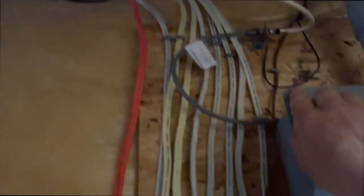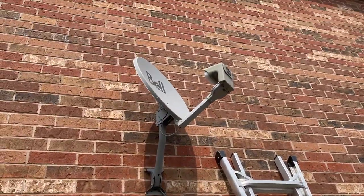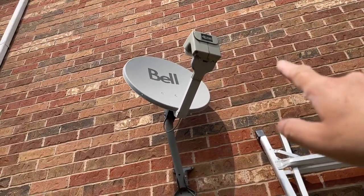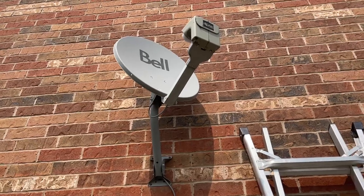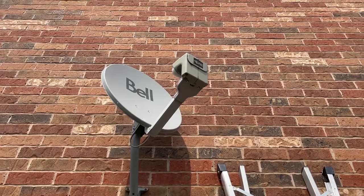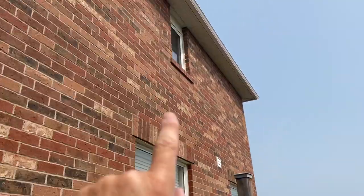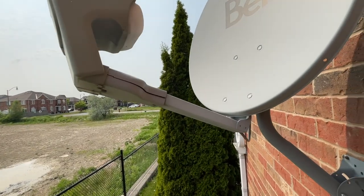I follow all the coax around to here, and that right there is my old Bell satellite dish outside. You can see it's got that tip on it — I've got to take that off. I'm going to attach a digital antenna and see if that makes any difference. I need to point it toward the CN Tower, which is that way, but the satellite is pointing the wrong way.